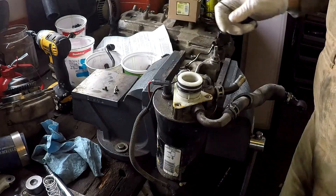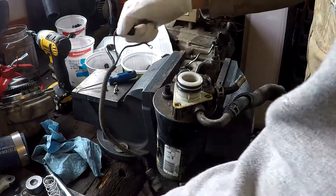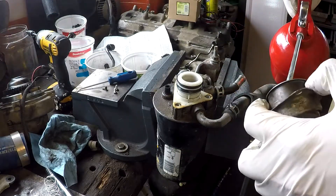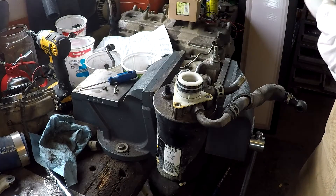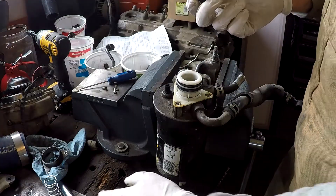Put that new o-ring on, then put the plunger back on. Now the plunger's back on and the seal's good. Reinstall everything back on — just clean this up with a little oil. They say to use diesel fuel but it won't hurt using oil, as long as it's clean. Make sure you install your spring first.